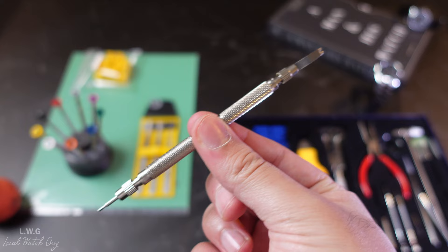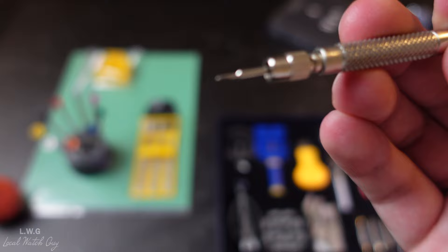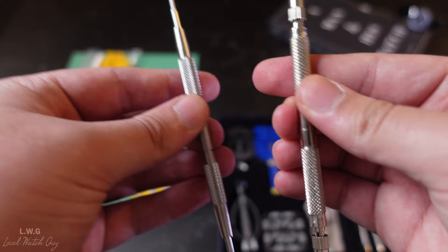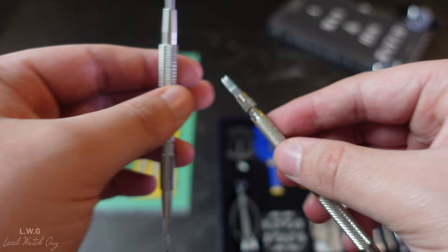Comparing the Amazon spring bar tool: it bends on the first few uses, the tip is sort of crooked, and it sometimes broke entirely. You get what you pay for — if you go cheap, expect these Amazon tools to randomly break. Even just looking at both tools side by side, you notice the quality and finishing difference, with the Bergeon fork end being slightly larger and far better made.